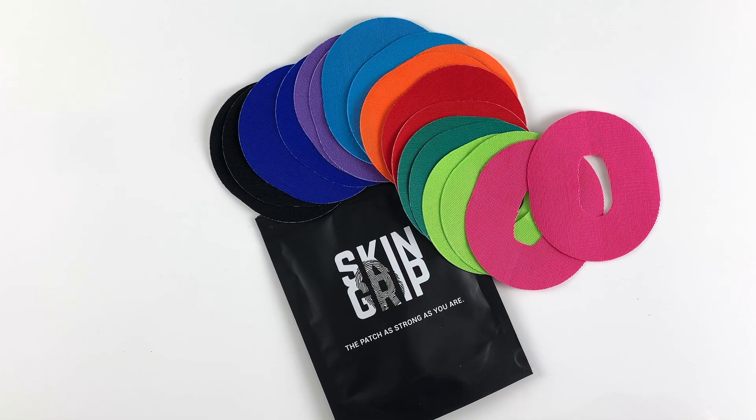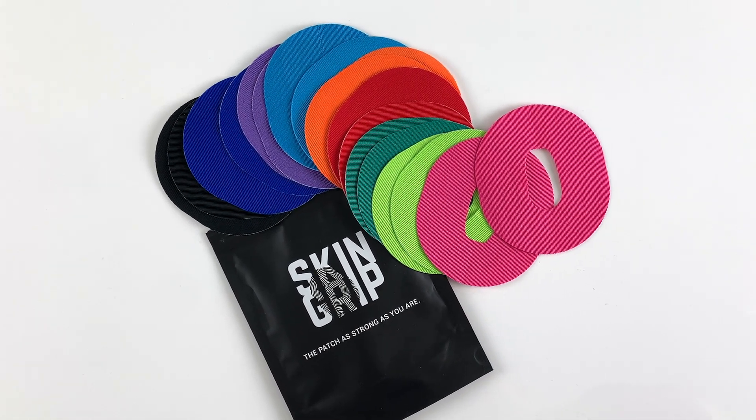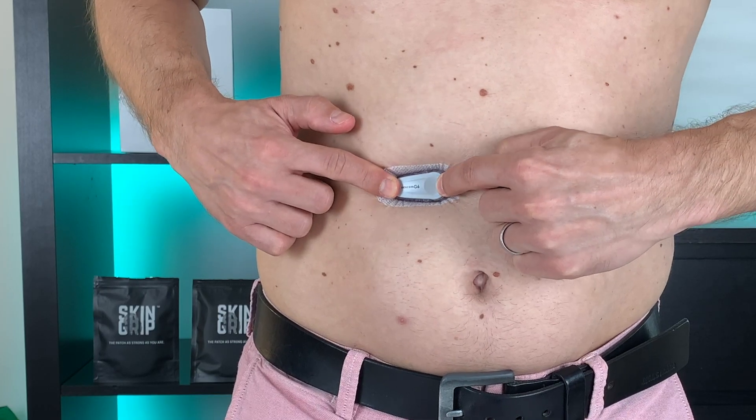Thanks a lot to Skin Grip for sponsoring this video and sending me these colorful Dexcom G6 patches. I just returned from Brazil where I tested my Dexcom G6 in extreme conditions. I spent five weeks close to the equator with no AC, very high humidity, and average temperature around 30 degrees Celsius. I was sweating a lot. So although I'm not a medical professional, I can say a thing or two about how you can make your Dexcom stick better this summer. Here is my sticky recipe — seven steps to make your sensor stick for the full 10 days.